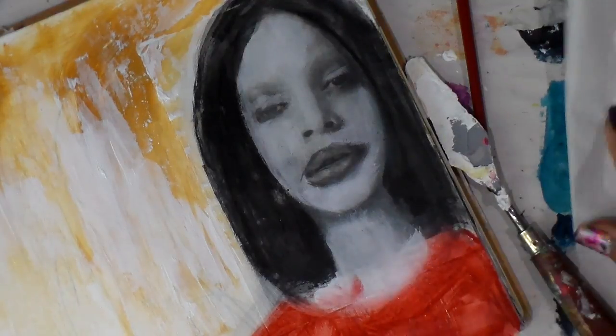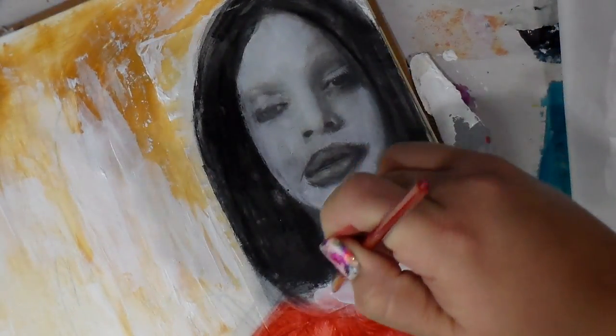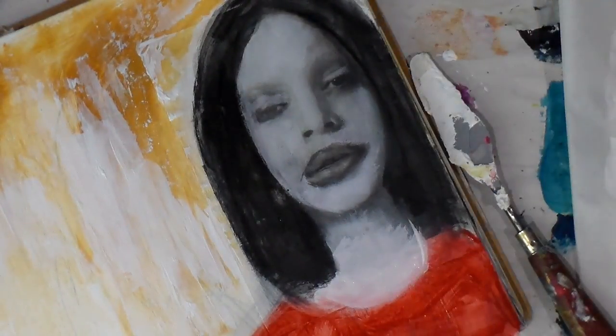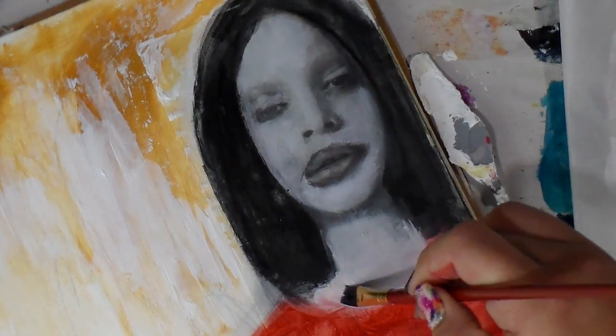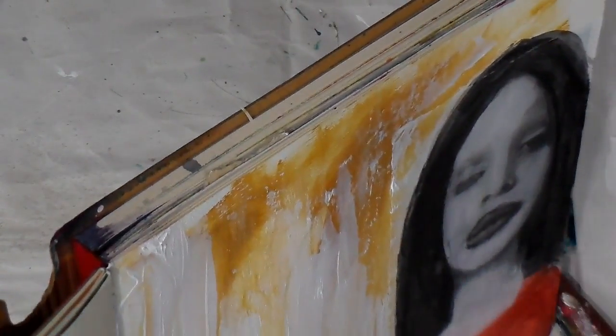When you're working and doing your art inspired by someone else, still stay true to who you are. Just use some of the things that stand out to you — that's what I'm trying to do here. I'm going to dry this really good now.